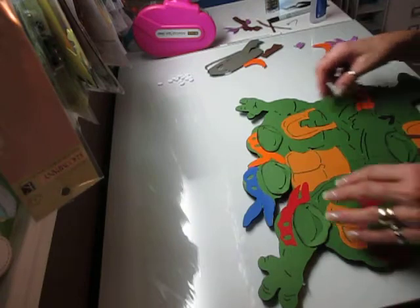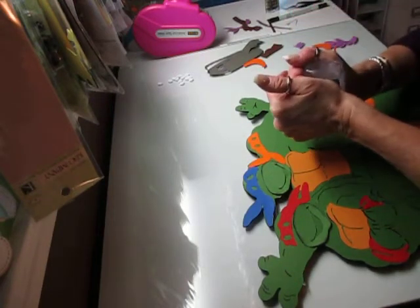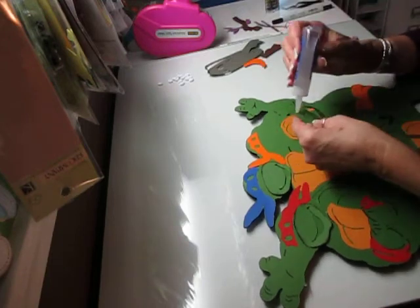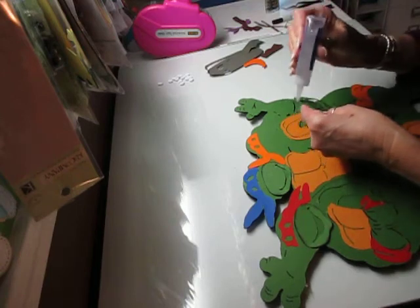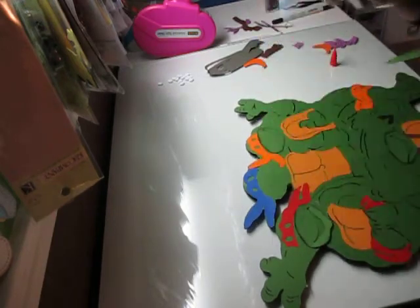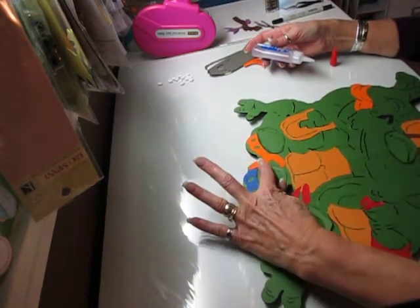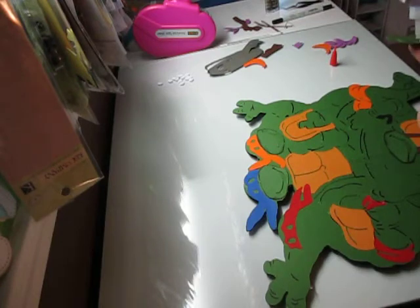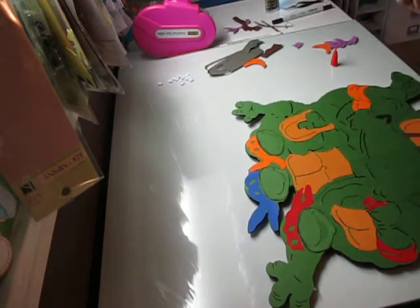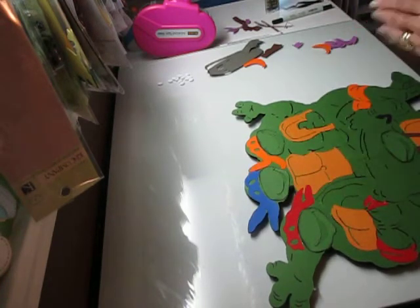I'm going to go ahead and glue those down and show you something else. I love this glue, but it's a challenge to keep it from drying up — if you don't use it for five minutes, the tip's all dried up. Drives me nuts. These pieces can also be popped up with pop dots. I thought about doing that but decided I didn't want to, because I need to color in the mouths, and if I had popped them out it would have made it a little bit challenging.